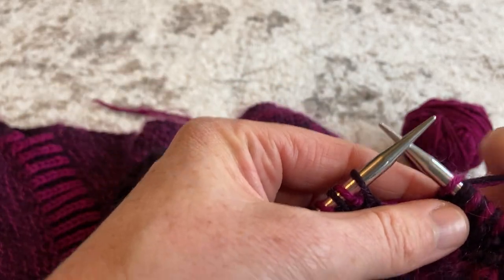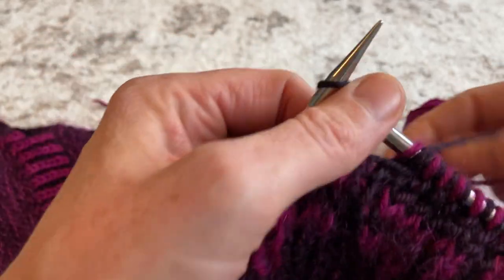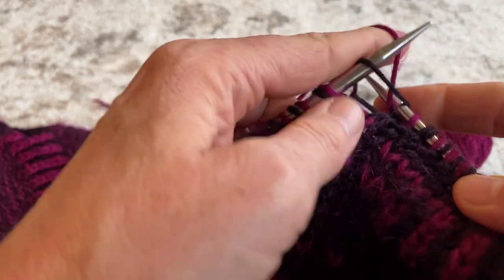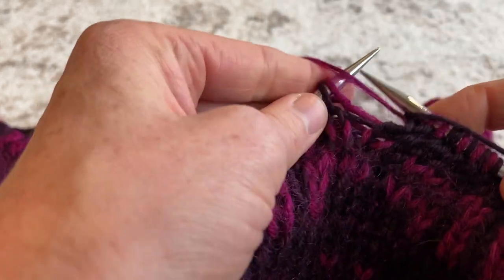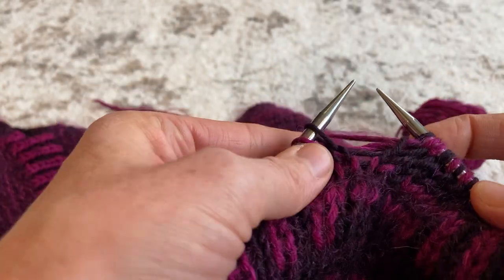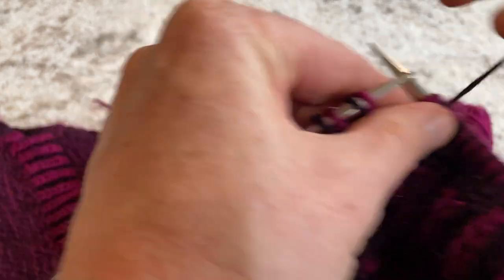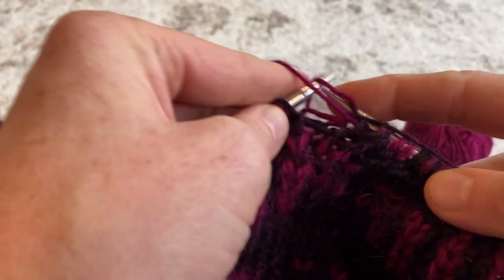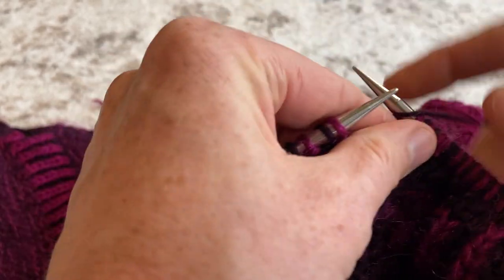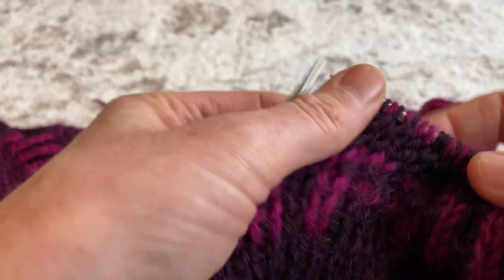I'll show you doing that Continental style too. Sliding that yarn into my left hand: knit, bring both yarns to the front, purl the darker color, both yarns to the back, knit, both yarns to the front, purl, both yarns to the back — knit with the pink, both yarns to the front, purl with the dark, both yarns to the back.